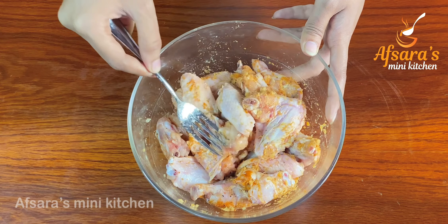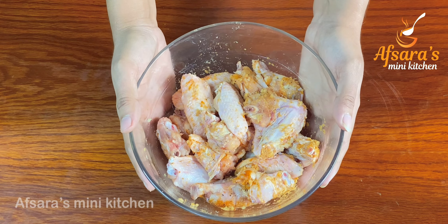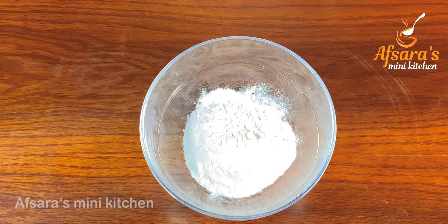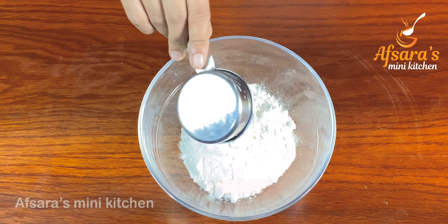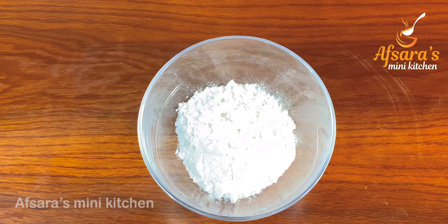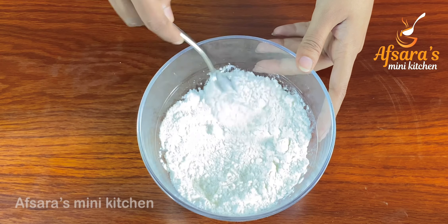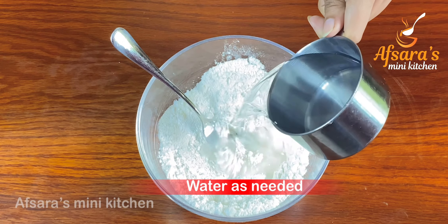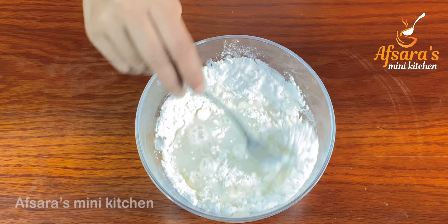Mix the spices well with the chicken wings, then marinate for about twenty minutes. Now to prepare the batter I am adding water little by little.